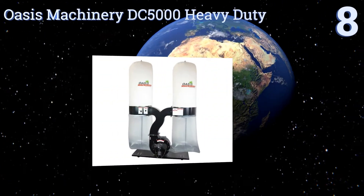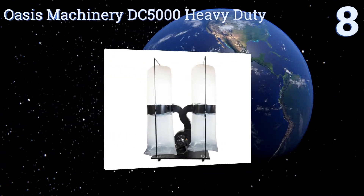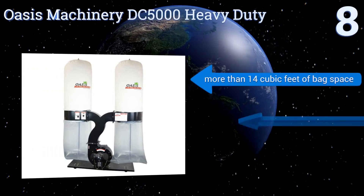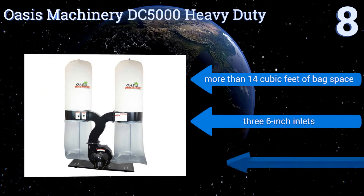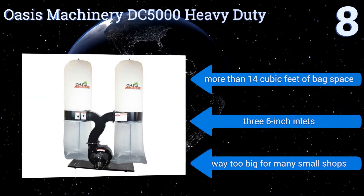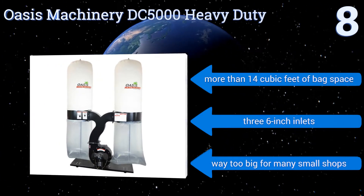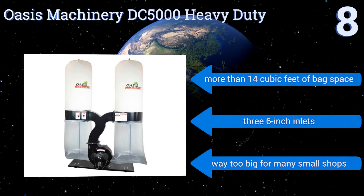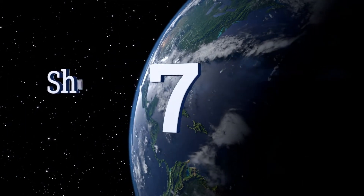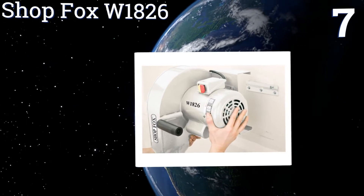Starting off our list at number eight, for a shop in need of more serious collection, the Oasis Machinery DC 5000 Heavy Duty applies a five horsepower motor running at 3450 RPM to a pair of collection towers, creating a suction capacity approximated at 2760 cubic feet per minute — more than enough to collect from multiple devices at once. It delivers more than 14 cubic feet of bag space and has three six-inch inlets. However, it is way too big for many small shops.